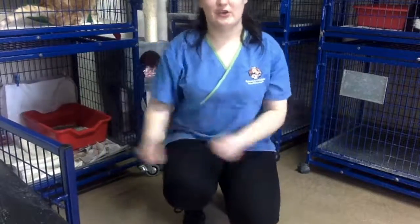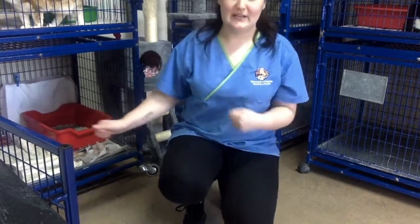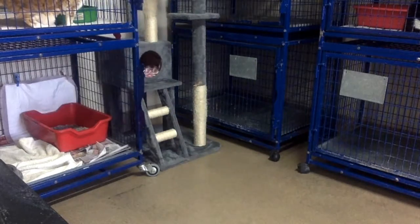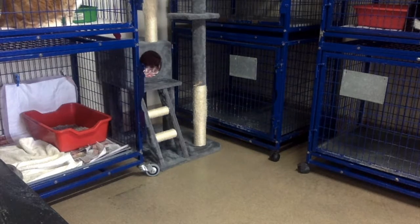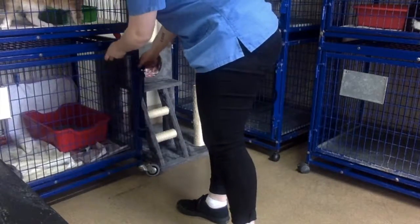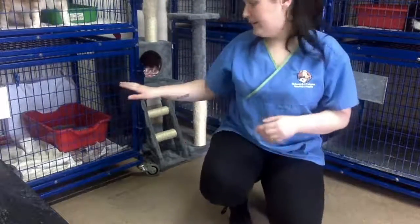Now we are just going to get Jenny. We have already opened the cage so she can go straight back in. When she gets back in there she will be quite eager to get into her food. We are going to open that door 100%, making sure it is not going to fall back on us, and now we will grab Jenny and have her securely put back into her housing unit.